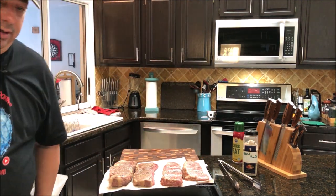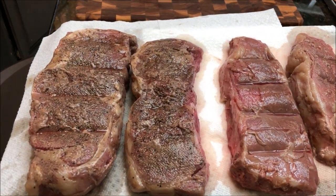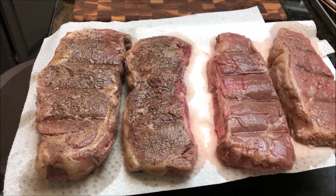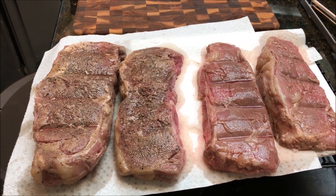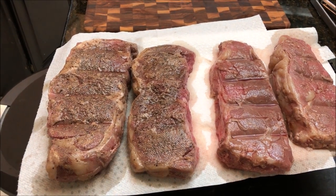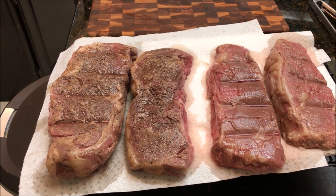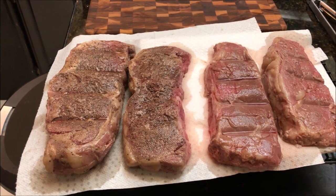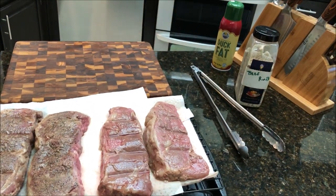They're out of the sous vide bath and there is definitely a visual difference between the pre-seasoned and the unseasoned ones. The ones on your left are the pre-seasoned ones; the ones on your right are not seasoned at all. I'm going to pat these dry and then go ahead and sear them up on the Camp Chef sear box, seasoning both back up with some of my beef rub.